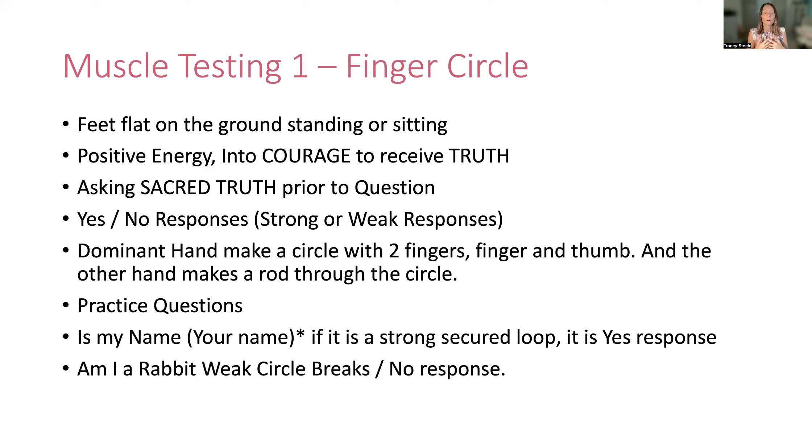Asking the sacred truth prior to any question — we're coming in with positive energy and we're ready to receive our truth. Those are the foundations before asking any of these questions, because we want quality questions. The yes or no response will be a strong or weak response. When you have your okay symbol, you also have your other index finger as a rod through the hole. You're basically trying to put pressure through the hole. If it's a strong, secure loop, then it's a yes response.